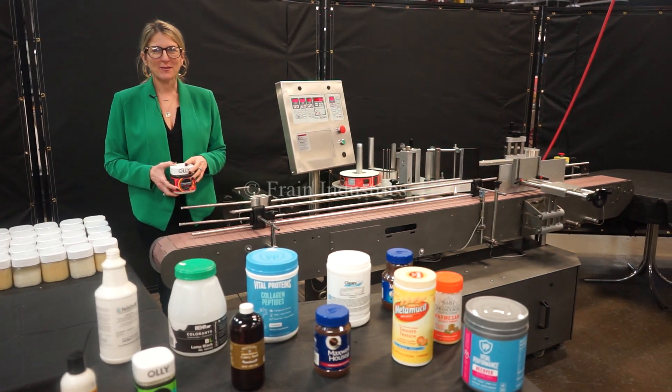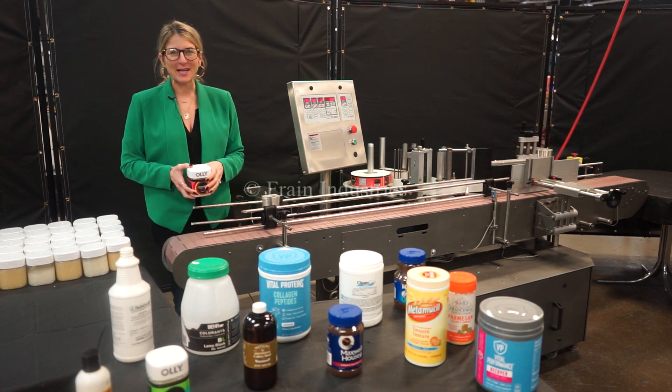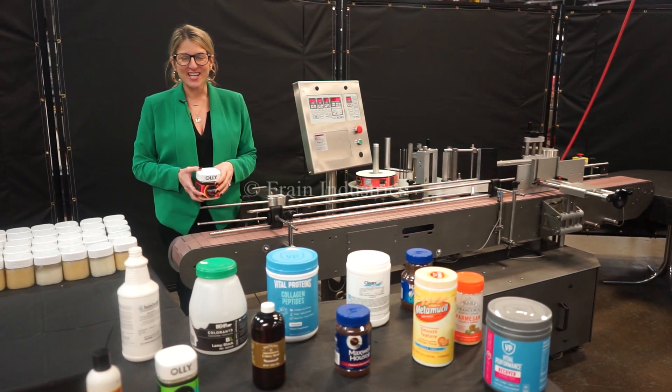Hi, I'm Katie with the Frame Group. Today we're cycling your Tronix S3M Wraparound Labeler. We recommend doing the manual in its entirety before powering up the machine.